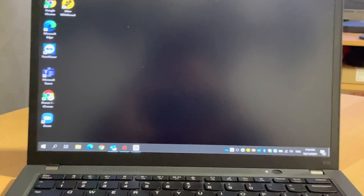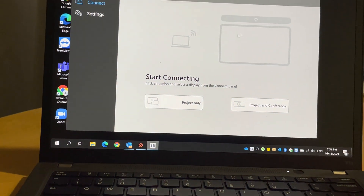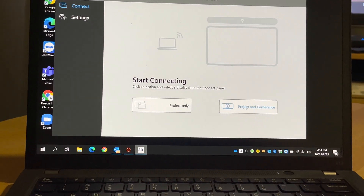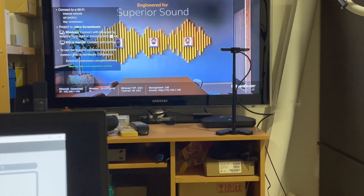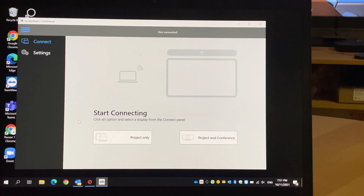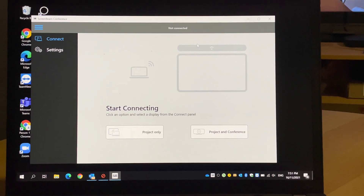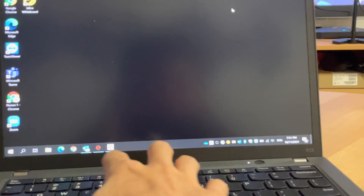There are a couple of connection options. Option one: they have their own software where you can connect devices like the Panacast. However, the Panacast doesn't work here because it needs an external power supply — I don't have the Panacast 50 with me, but I'll try that later. Without the software, you can still connect using the Windows shortcut.